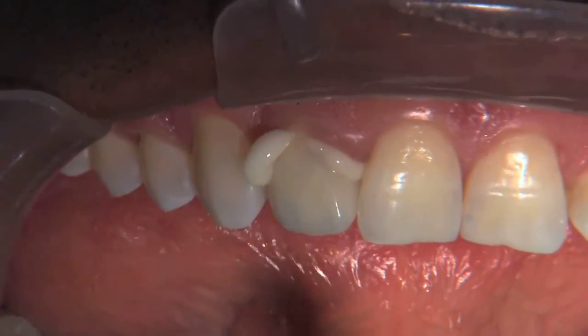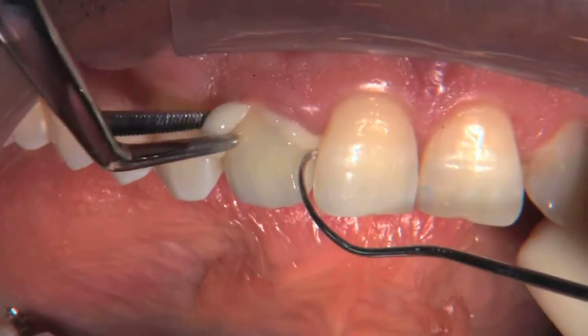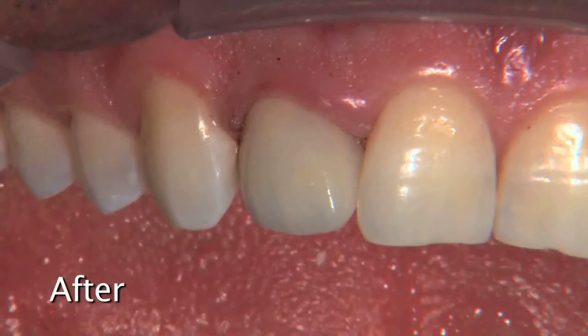The more IPS Emax lithium disilicate is used in everyday dentistry, the more it will be relied upon as an aesthetic and durable alternative to PFMs. Here in our laboratory, PFMs made up 65% of the crowns that we fabricated in 2007. Now in 2013, PFMs are only 19% of the crowns that we're going to fabricate this year.